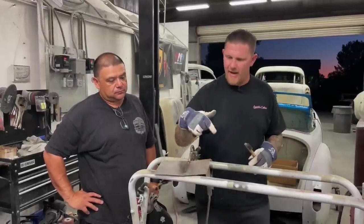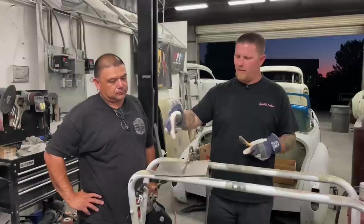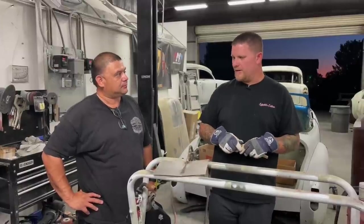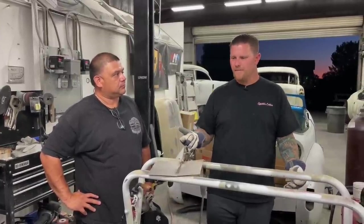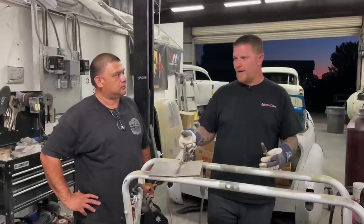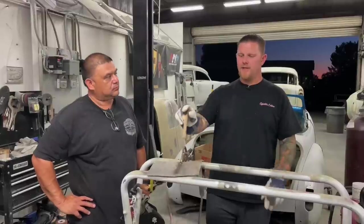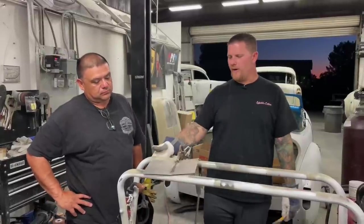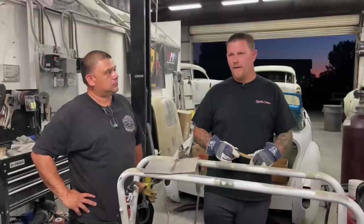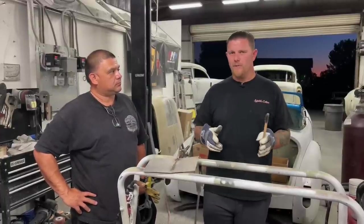If you turn your welder settings back and you have a cold weld that's not penetrating, you can get across the panel, but you want to time this — it's all timing. How long you hold the trigger matters. What you want to hear is basically sizzling bacon. Start with wire size — for sheet metal, this is 20 gauge, and we're using 023 wire.